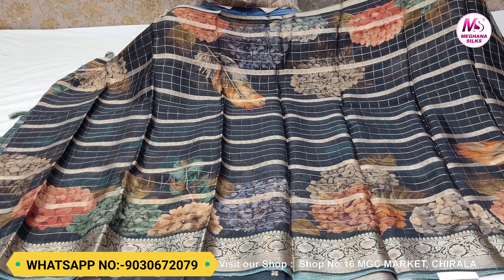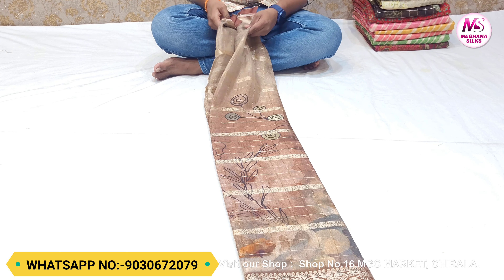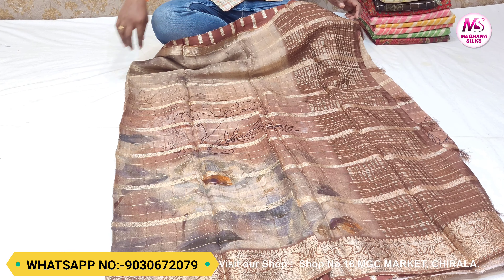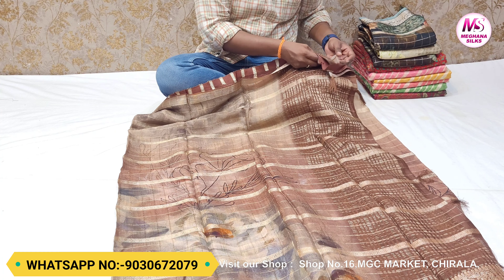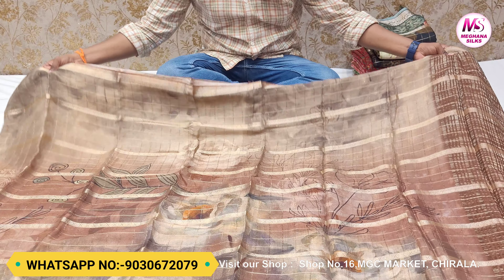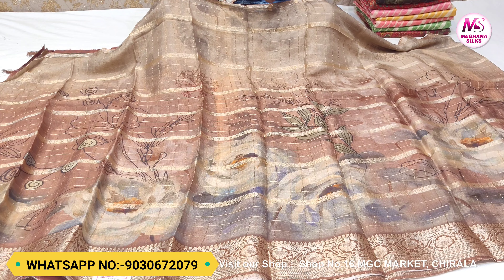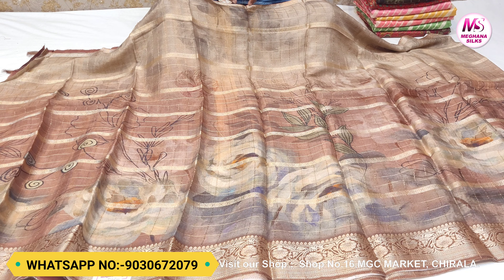It is lightweight. If you need a color, you can see the same color option. I will pair it with an orange color. If you have a color like green, you can choose a blue or purple color blouse combination. I have a lot of different color options available. The price of this saree is 3200 rupees.